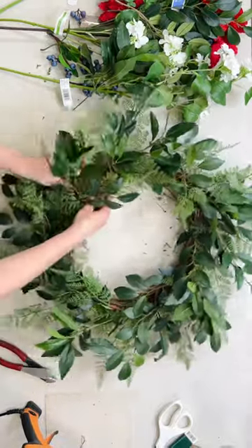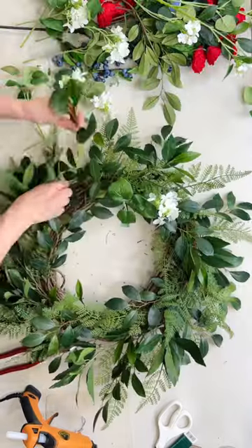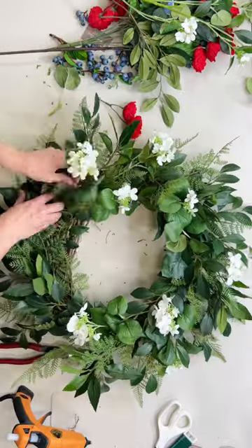Doesn't it look so pretty all together? Next, I'm going to add my white flowers. These are hydrangeas — they're so pretty. You can watch the full detailed tutorial of this wreath on my YouTube channel, Jenny's Wreath Boutique.